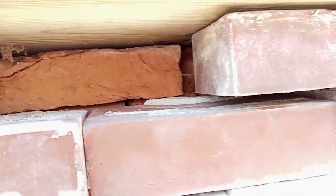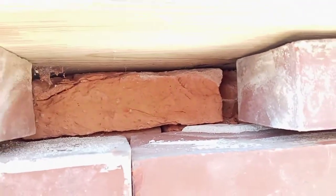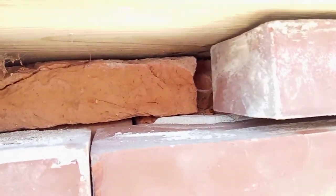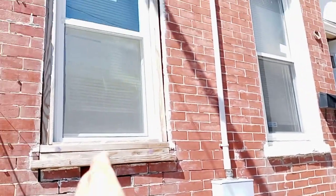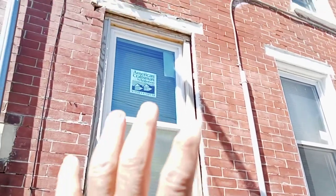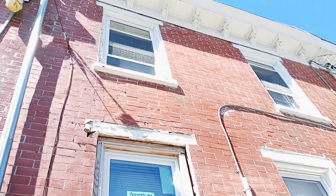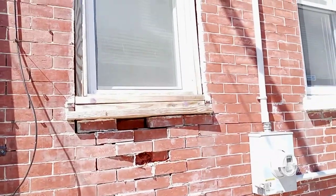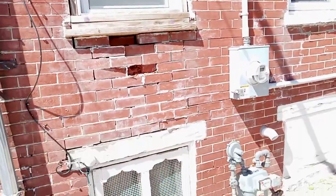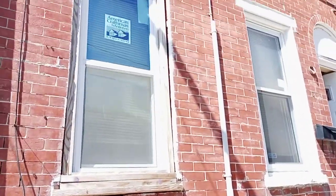It deteriorated the brick that much — but that's not quite the end of the story. Look what I can do — I can pull these bricks out. More so, the face bricks are not tied into the bricks behind. It's a veneer system, but it's not tied in.